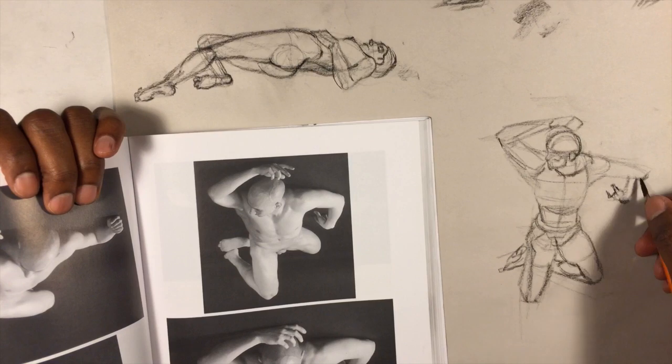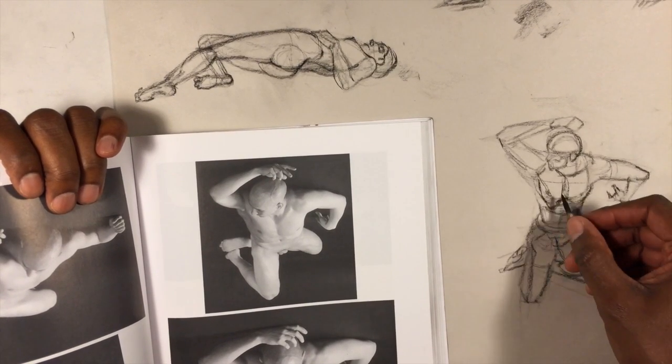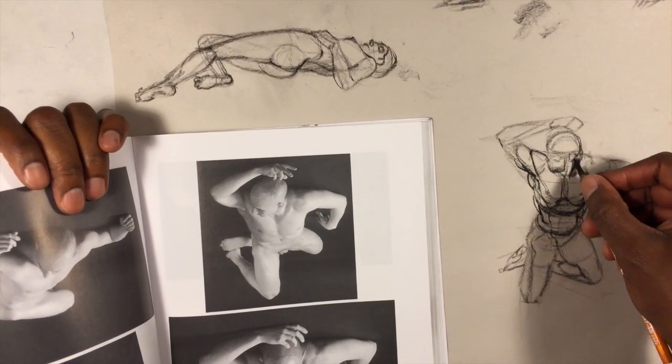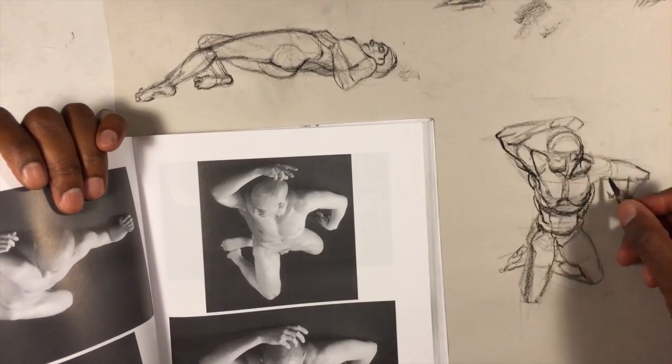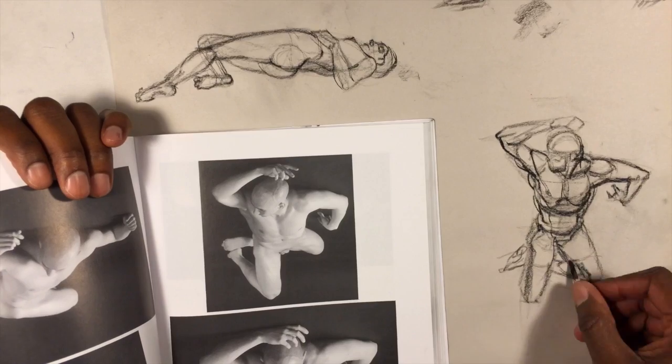I should mention that this last drawing is not a drawing of the pose that you see on the page — it's actually a picture that's on the facing page. Because it would definitely be way out of proportion or out of perspective if the one you're actually seeing here is the one I was drawing. Just thought I'd let you know that.